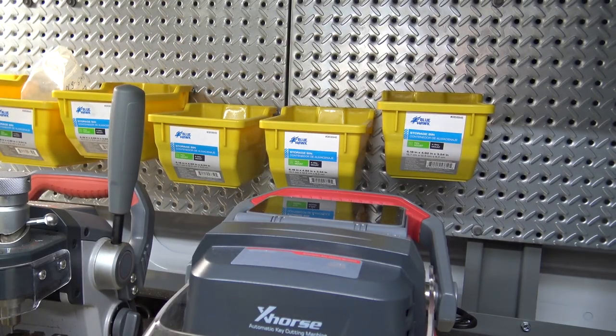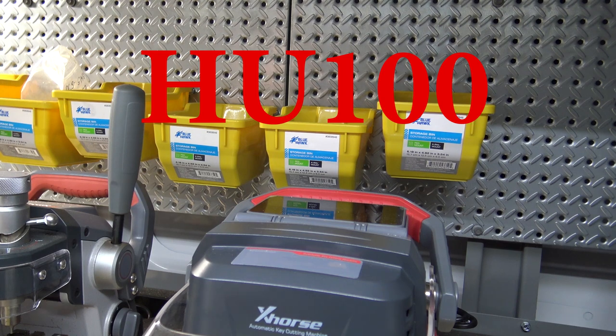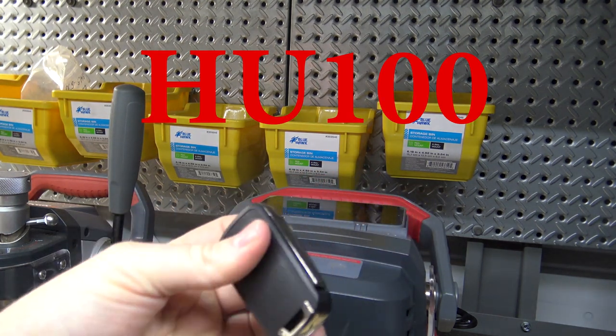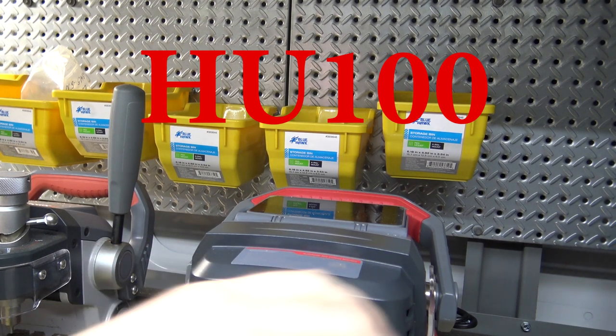Hey everybody, in this video I'm going to cut a HU-101 flip key for an Equinox 5-button HU-101 blade, and we're going to be cutting it to code on the Condor Dolphin 2.